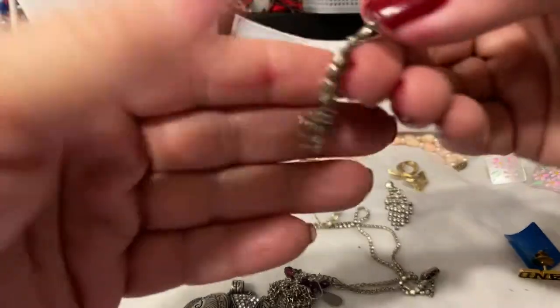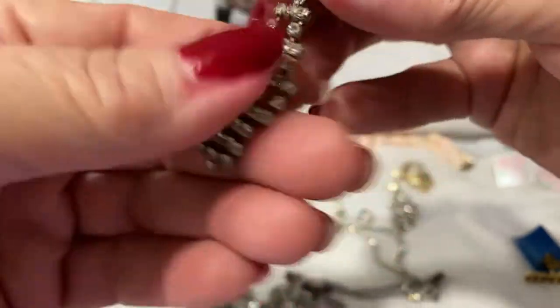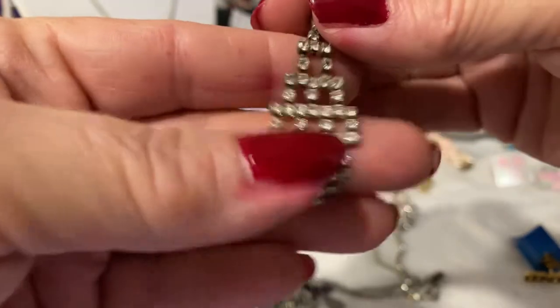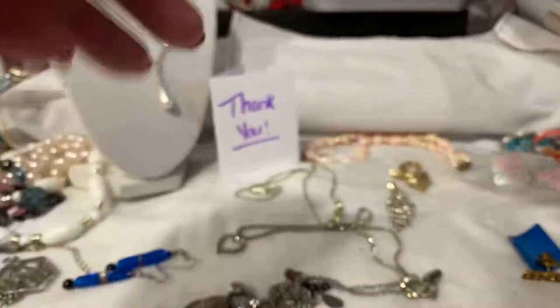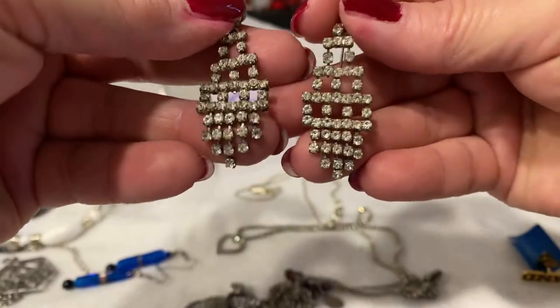We have these gorgeous earrings. Really beautiful. They're not signed or stamped or anything — they just essentially speak for themselves. So we have these beautiful earrings.